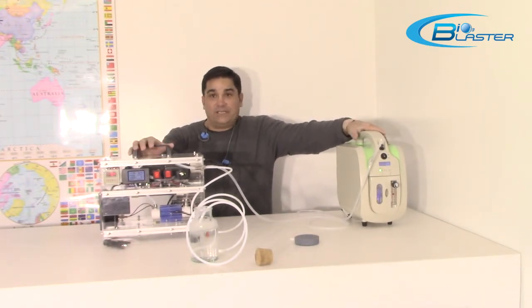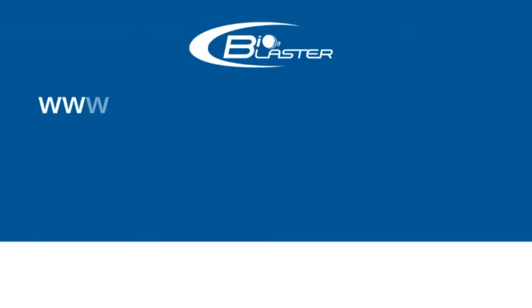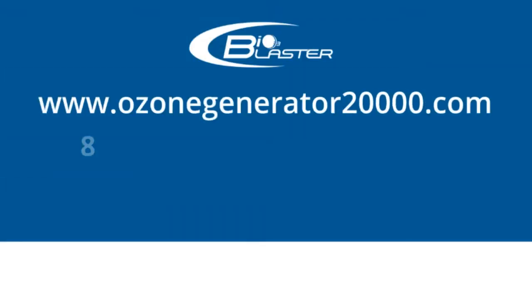We have a little combination kit that we're offering for people who would like to do home experimentation, and we'll show you that in a minute. Thank you. We'll be right back.